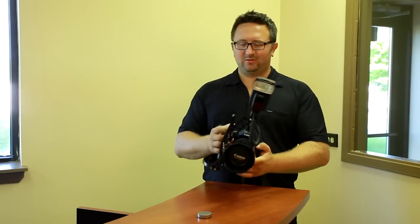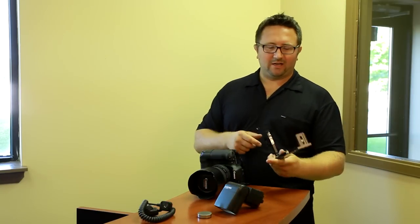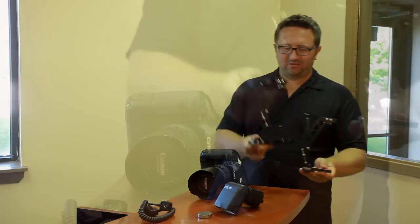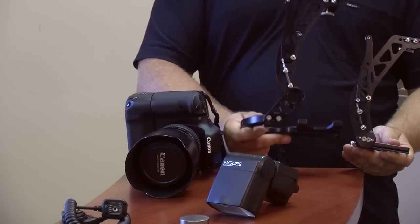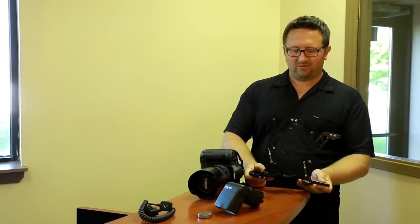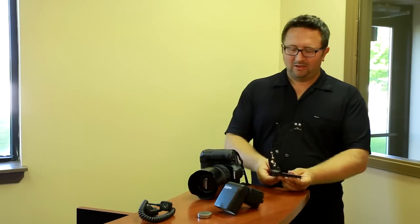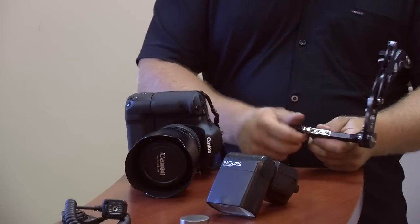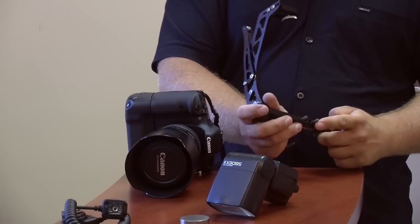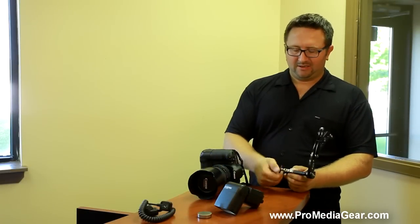The next thing I'm going to show you is the boomerang flash bracket for cameras without a grip. Notice the difference — there's a difference in height. This one raises the flash so it's in line with the center of the lens, vertically and horizontally. It's still the same price. This one also features the quick release mechanism — unscrew it and pull it apart. Notice those pins and the guide posts. It all hides and goes inside, then you lock it in place.